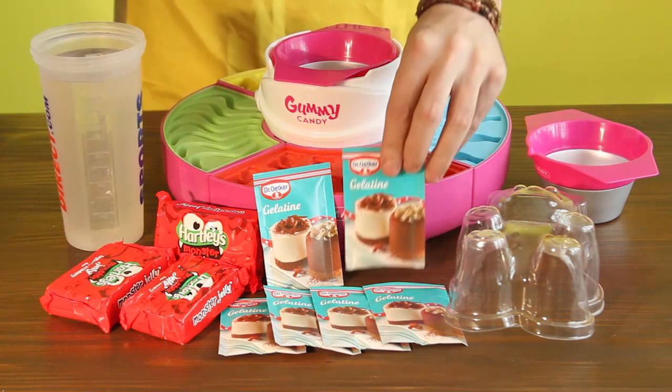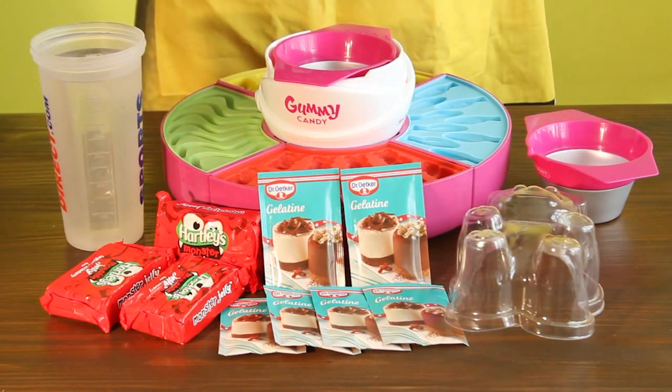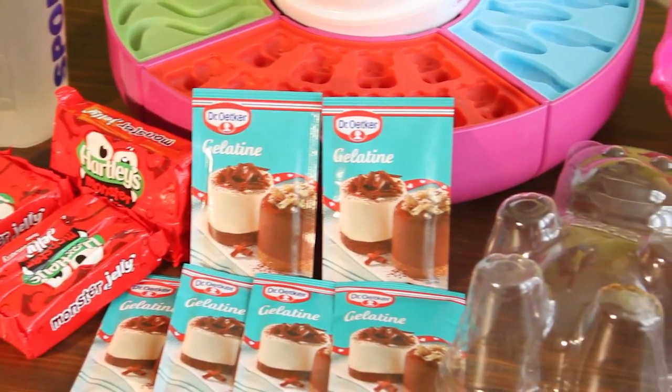Ice, three packs or 21 grams of gelatin, one pack or 85 grams of jelly, and half a cup or 120 millilitres of water.